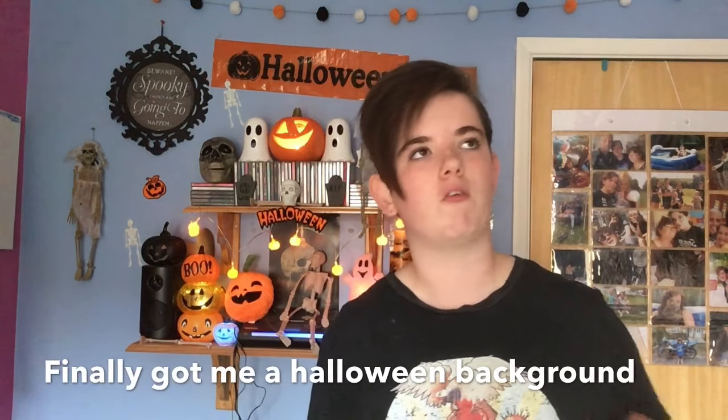Hey guys, welcome back to my channel! Today I have a new video for you. I'm going to be showing you my collection of porcelain dolls. I've mostly bought these for my graphics project — if you haven't seen my recent videos, go check those out, because I've been talking about my A-level graphics project. I'm doing horror photography and I'm going to be using porcelain dolls, fake blood, and everything like that, so it's going to be great.